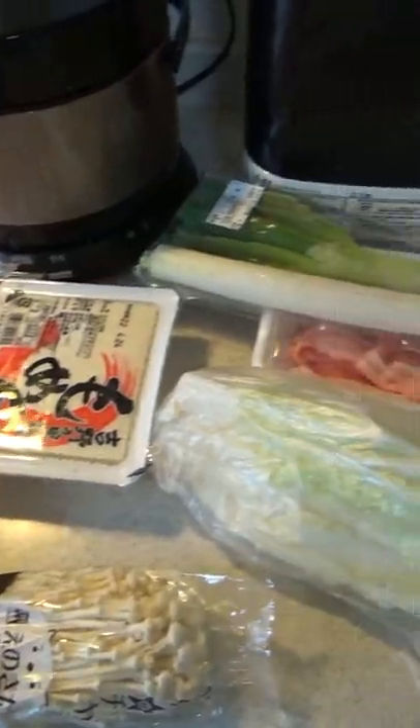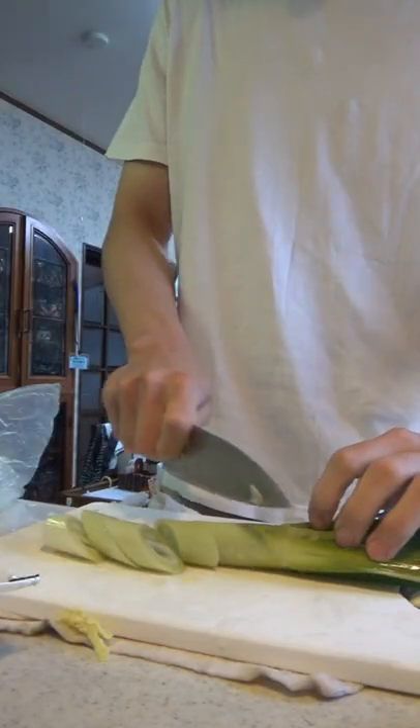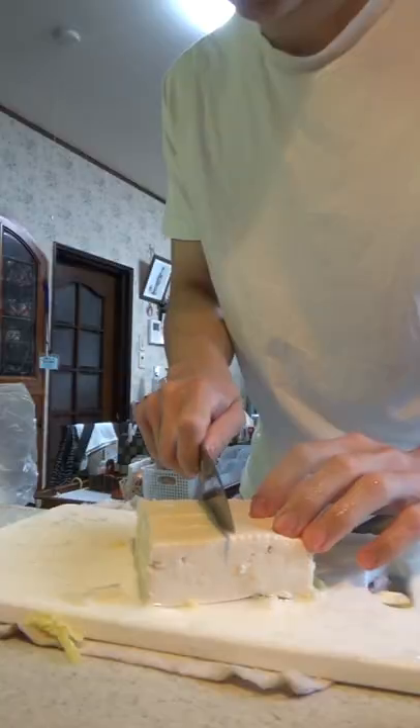I made this chicken broth soy sauce hot pot today. I used the term 'made' really loosely because I had the broth pack in and I just cut vegetables really. There were suggestions on what to put inside so I followed that — hacksai, negi, tofu, carrots, pork belly, that sort of thing.